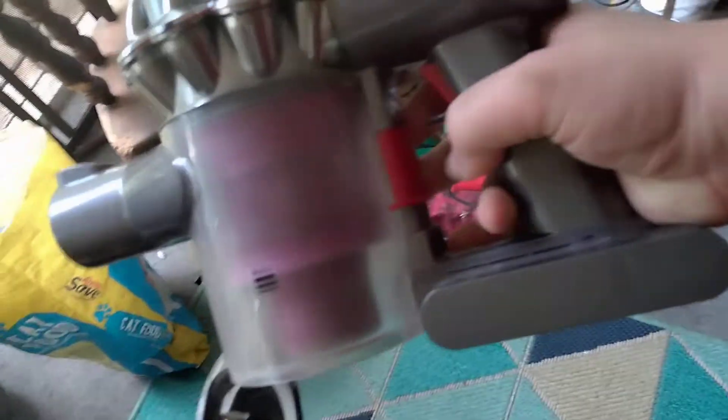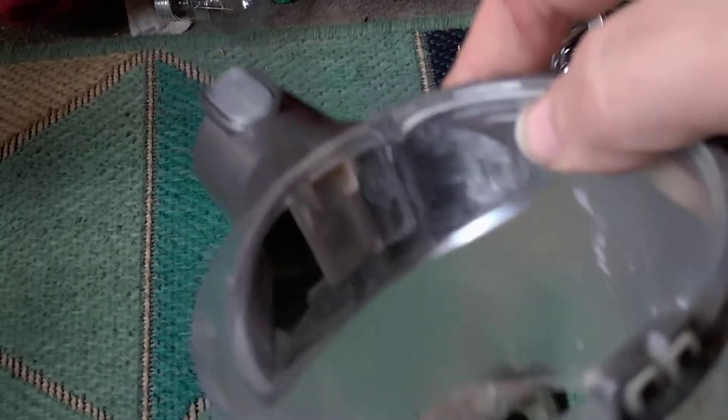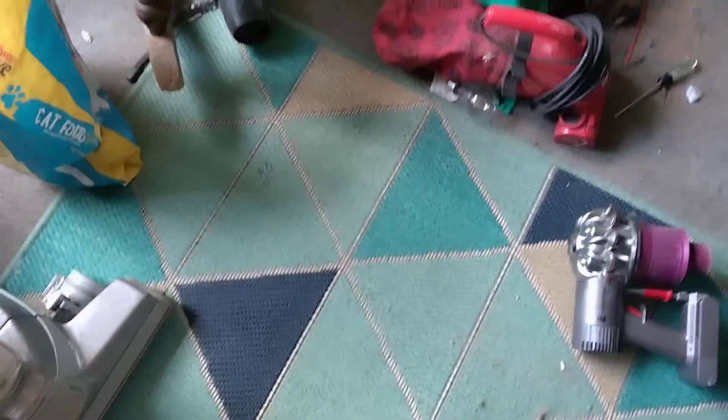I'm not big on Dyson, as we all know, but we can take the entire cup off — you just gotta push the little red trigger down a second time and it should come right off. As you can see, you got a tiny little opening there.